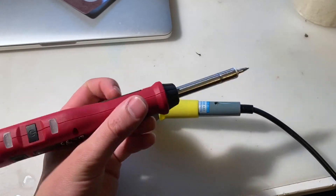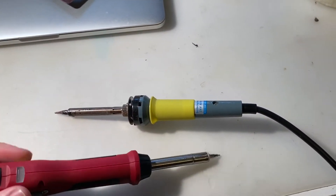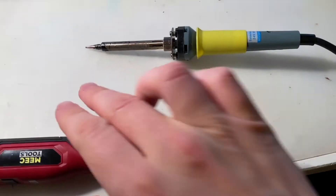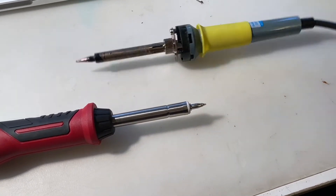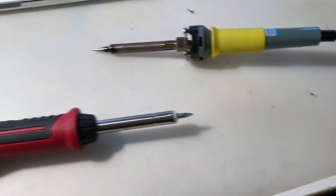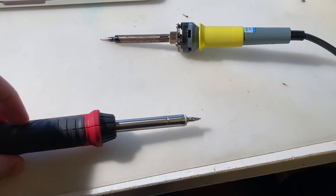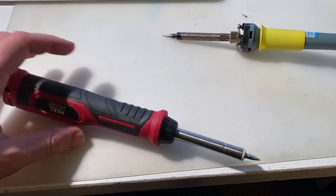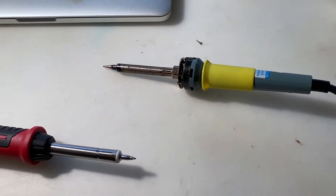It's not too large either, so it feels fairly comfortable. What I like about it compared to the regular one is that if you put the regular one down on the table it will always touch with the tip, so you really want a stand for that. But with this rechargeable one the tip won't touch the surface, which is perfect — you don't need a stand when you're just soldering outside or on the go.